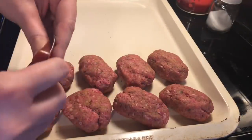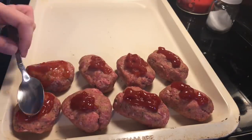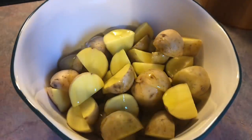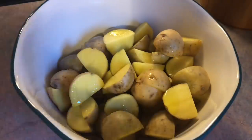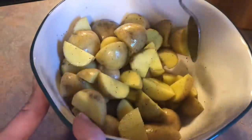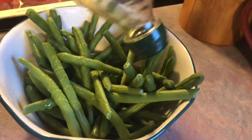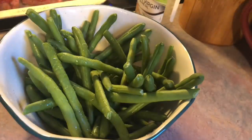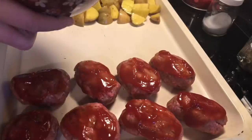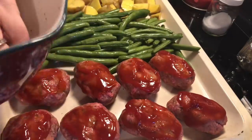For the last step I'm just going to take about a teaspoon of ketchup and put that onto each little loaf, then spread it over the tops with a spoon. In a little mixing bowl I have some yellow potatoes that I've quartered, drizzled with some olive oil and seasoned with salt and black pepper, then tossed and dumped onto one side of the cookie sheet. I'm doing the same thing with the green beans — olive oil, salt and pepper, toss with my hands — and placing those in the middle. This bakes at 400 degrees for 35 to 40 minutes.